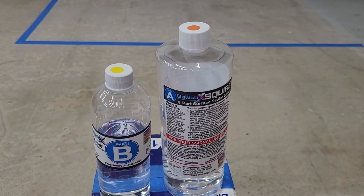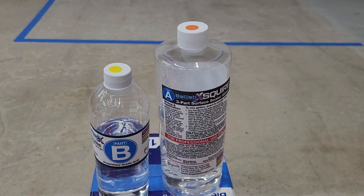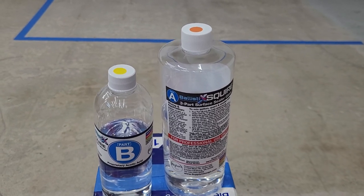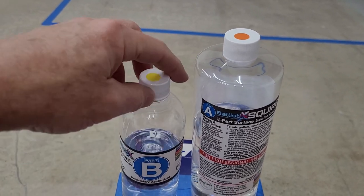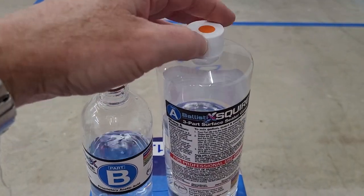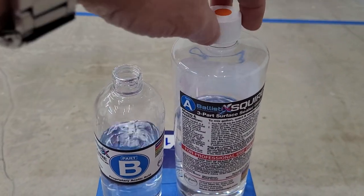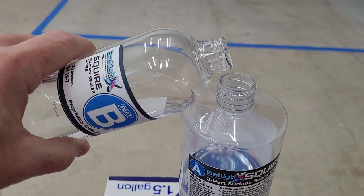Mixing this isn't as confusing or convoluted as it may seem at first when you see the instructions. So what we want to do is remove the cap on B, remove the cap on A, and then we're gonna pour B into A.